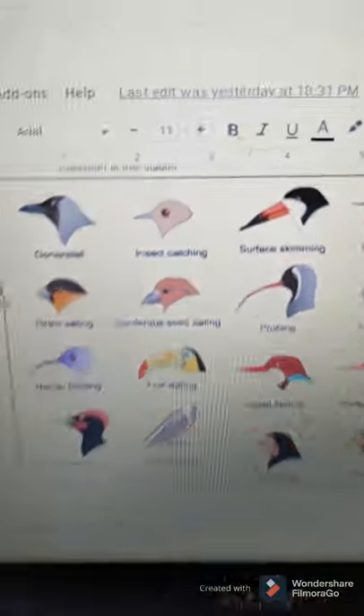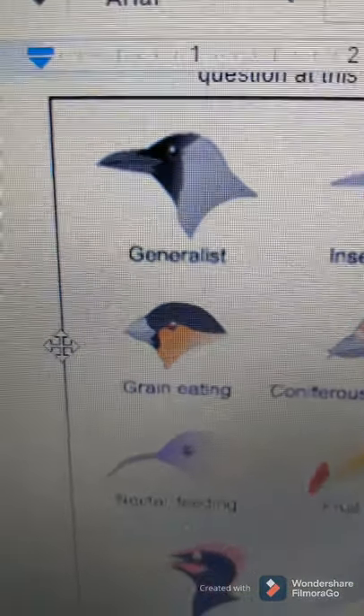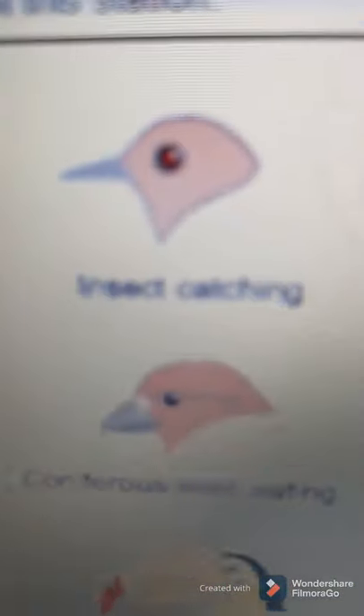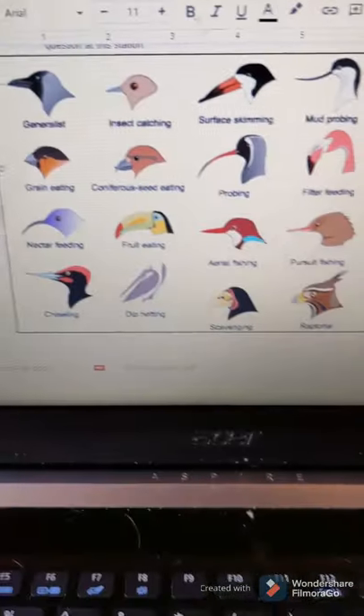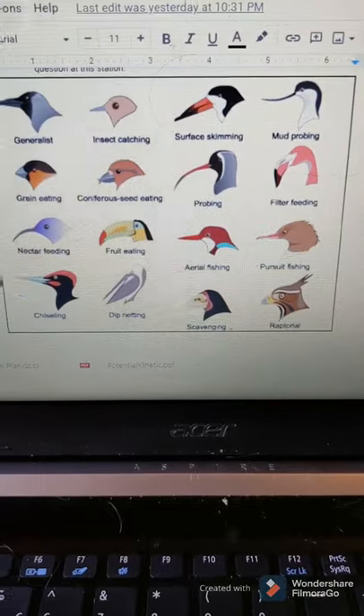The other two people in your group should be looking at this picture, which shows you different bird beaks and what they're used for. For example, this one is the generalist — it's used for all sorts of things, specifically for insects, seed eating, or fruit eating. Look at that and then answer the question.